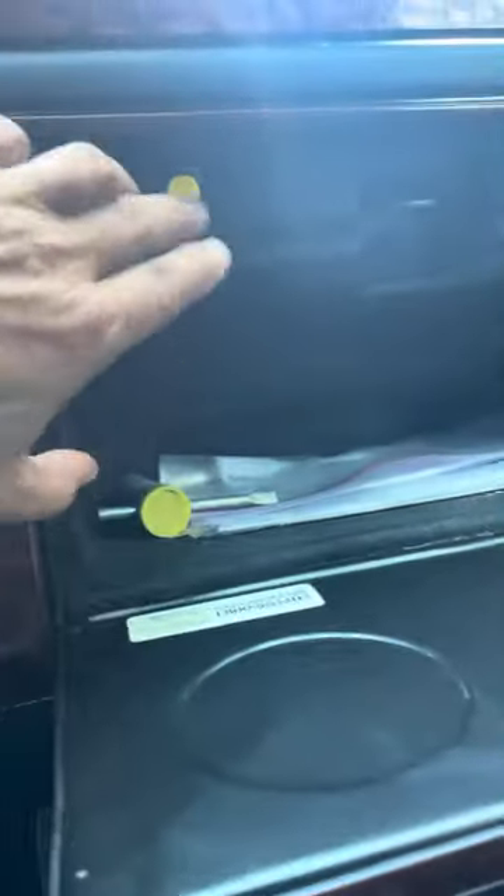There's a button in the front that pops the trunk. There's your master control.